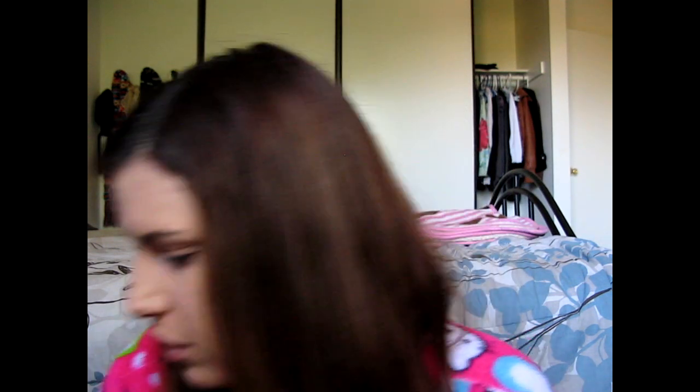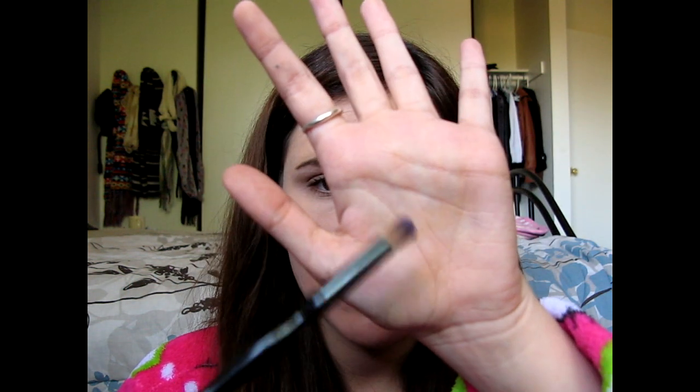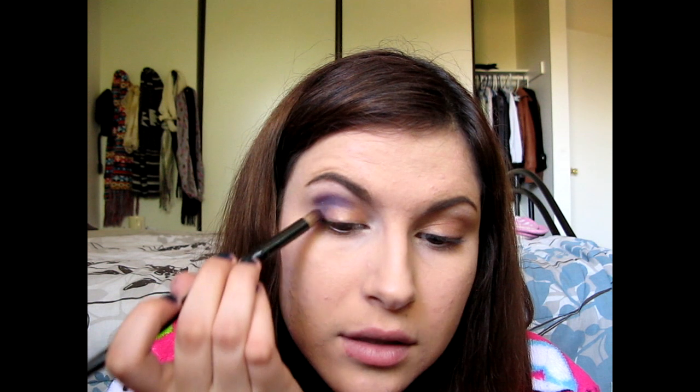I'm going to be using my Wet and Wild Petal Pusher palette. The first color I'm going to take is a mix of the crease color and a little bit of a finer color. I'm using this rounded crease brush from Sonia Kashuk and I'm just going to place this right in my crease — you can feel it in your socket line — and wiggle it back and forth, bring it up a little bit, and also bring it down into the outer V.